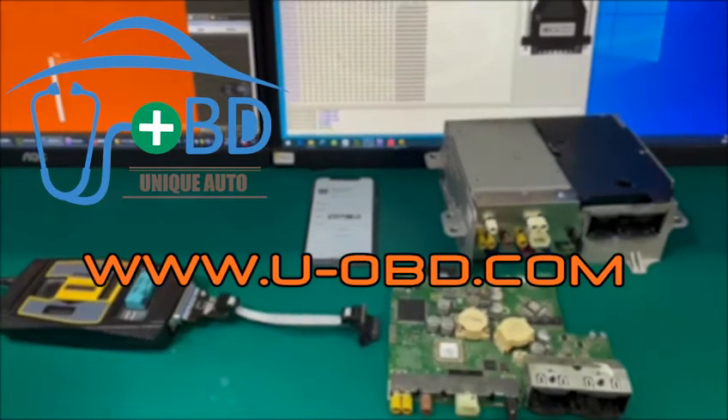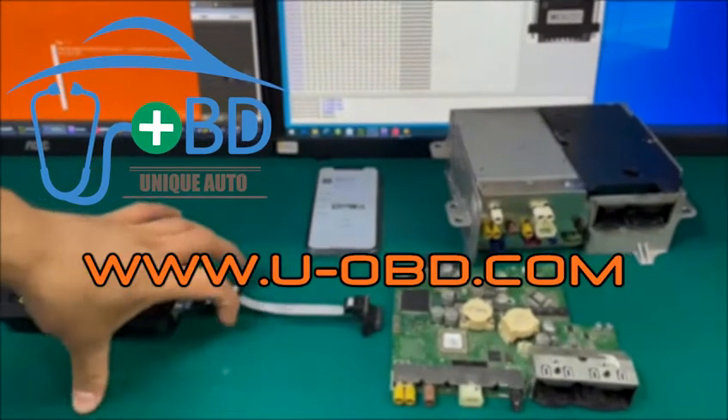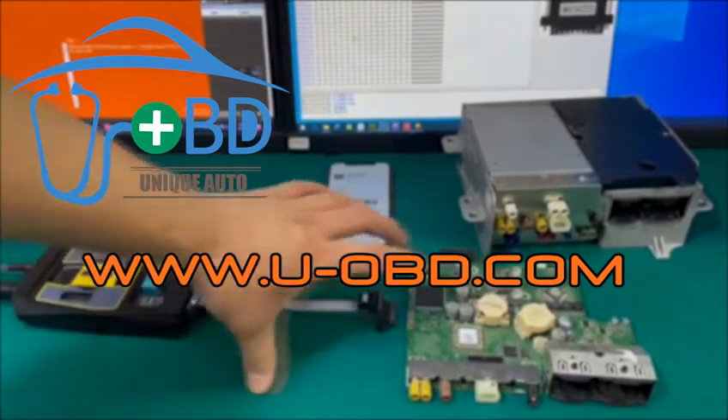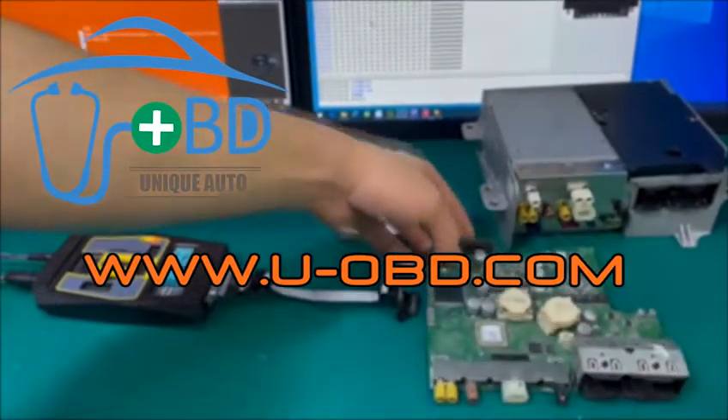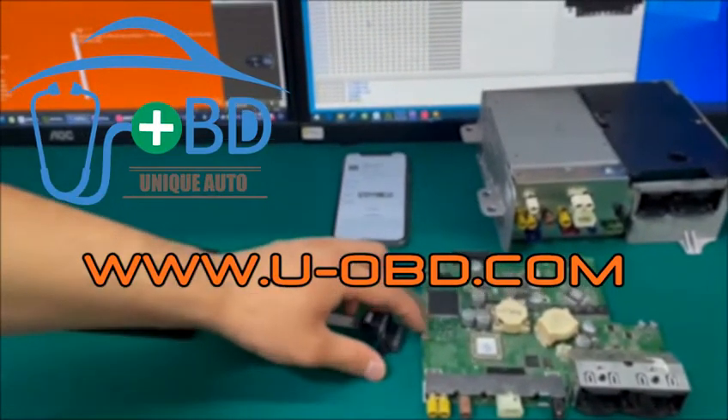Today we will introduce a new VVDI PROG adapter utilized to program the Mercedes-Benz NTG6 head unit Renesas RH850 series MCU chip.